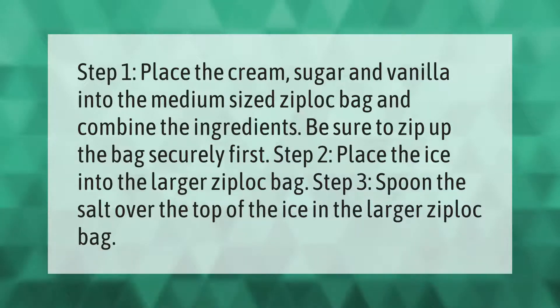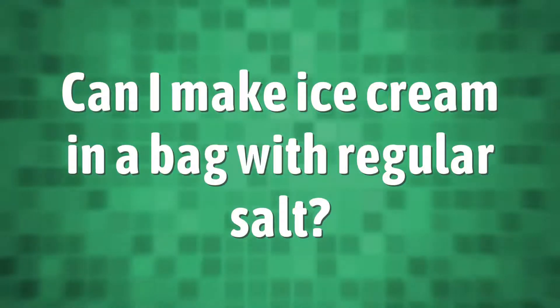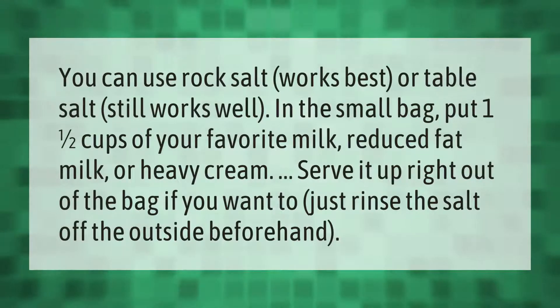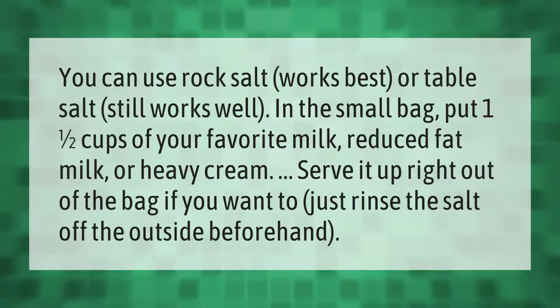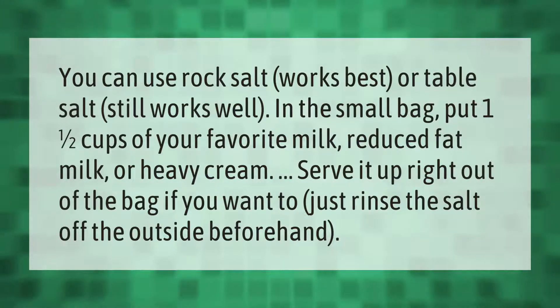Step 3: Spoon the salt over the top of the ice in the larger Ziploc bag. You can use rock salt — it works best — or table salt, which still works well. In the small bag, put one and a half cups of your favorite milk, reduced fat milk, or heavy cream.